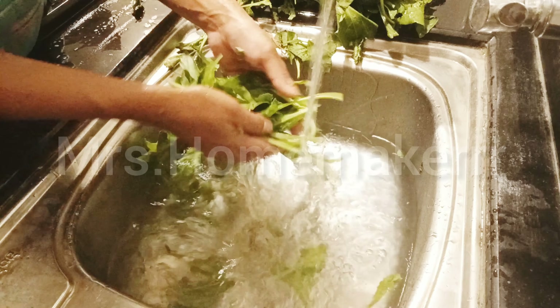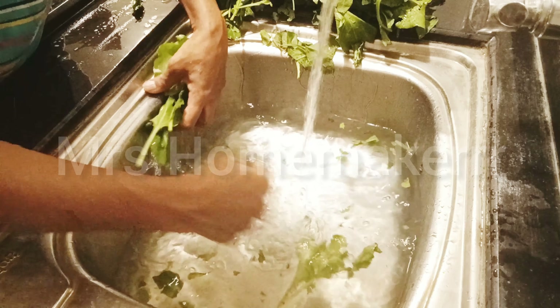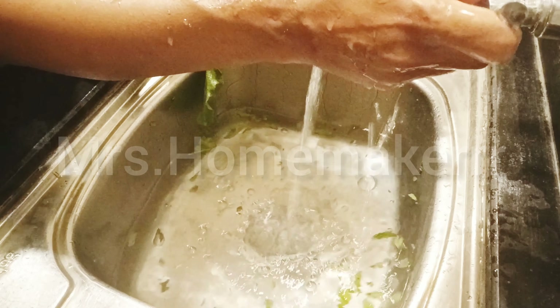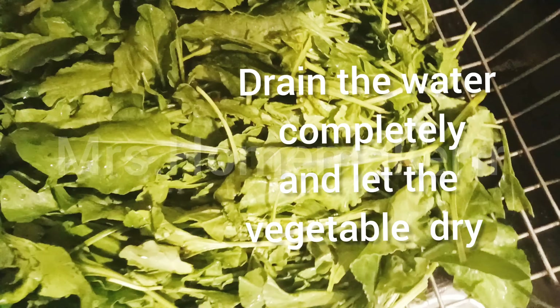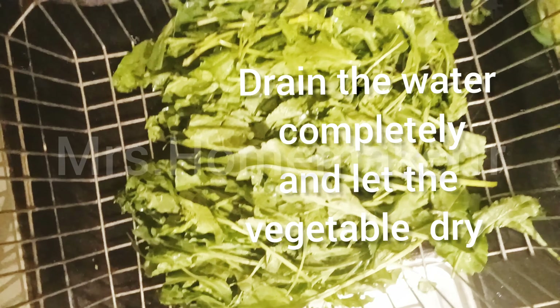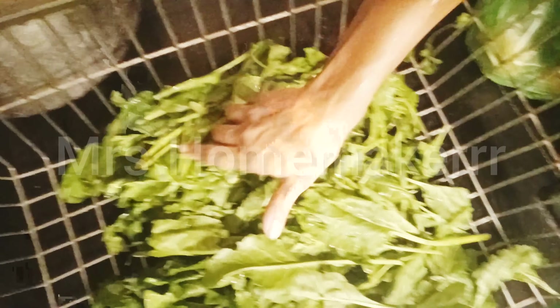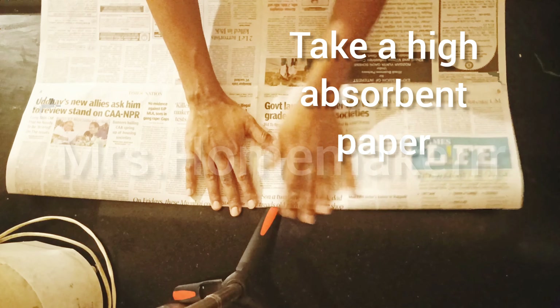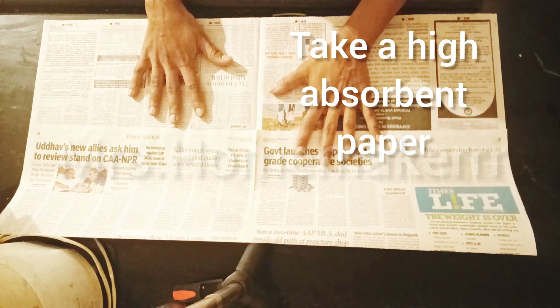Take green leafy vegetables and wash them properly. I washed them in water and a solution three times so that they are completely clean. Keep the leaves in a strainer so that all the water gets drained completely and the leaves are dried fully. I kept these leaves to dry for almost four to five hours and now they are completely dry.